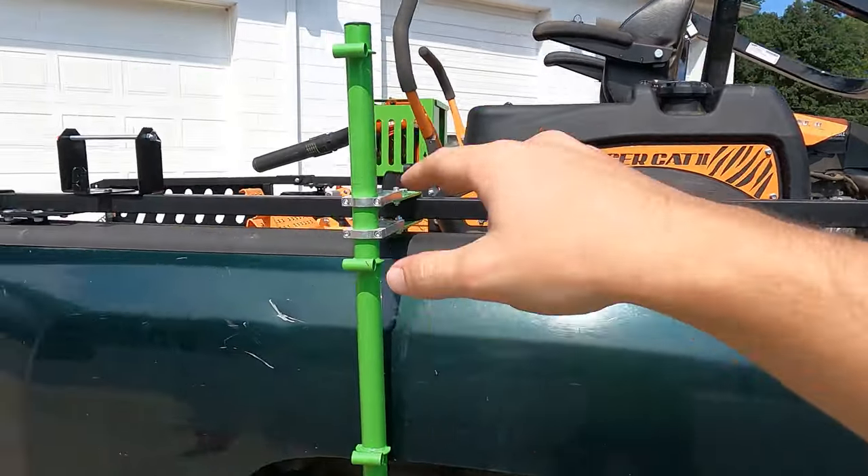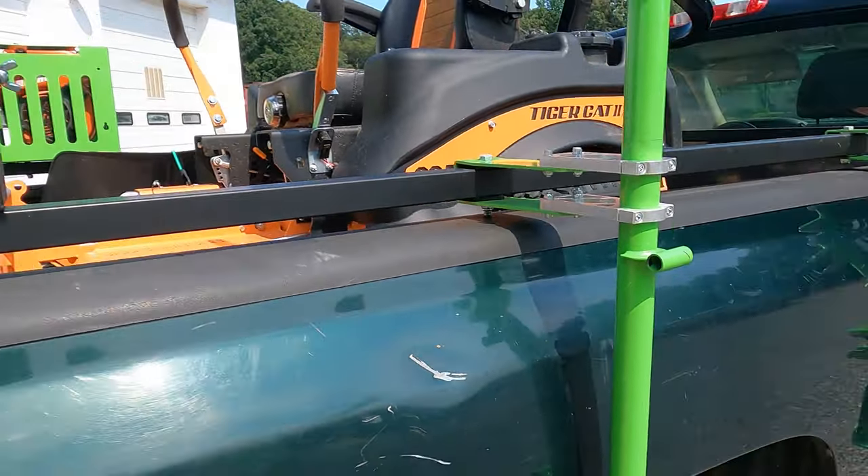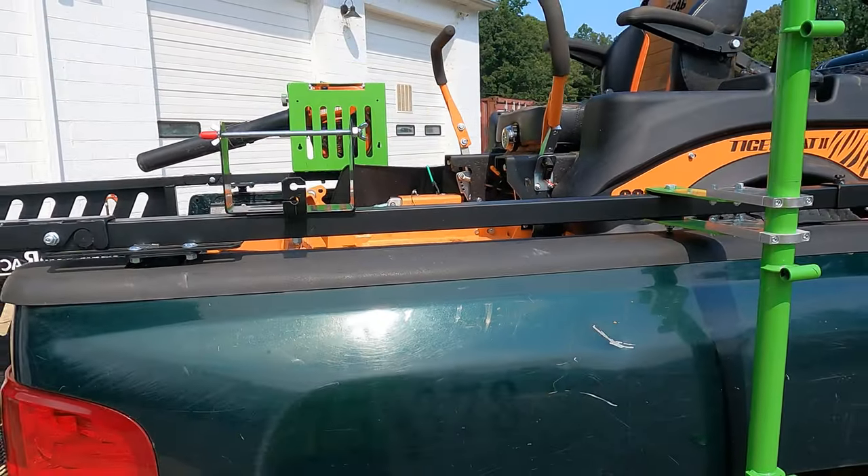We have the trimmers over here, so it only made sense to put the spool holder on this side as well. If they're messing with the trimmer and they realize they need new string, they're probably going to be on the side of the truck anyway, so we put this right here.